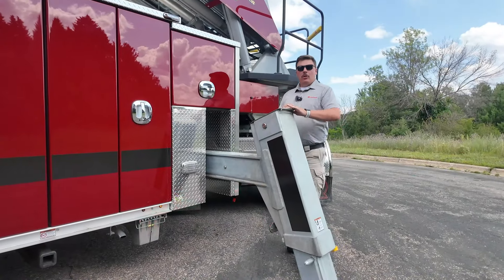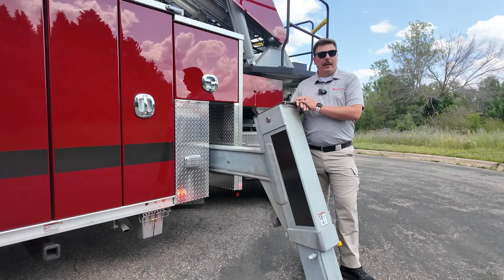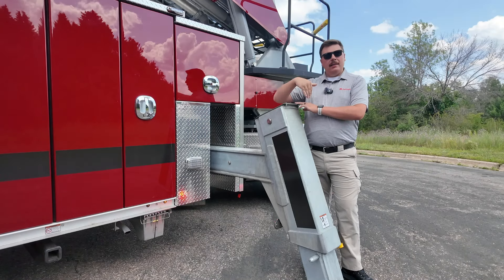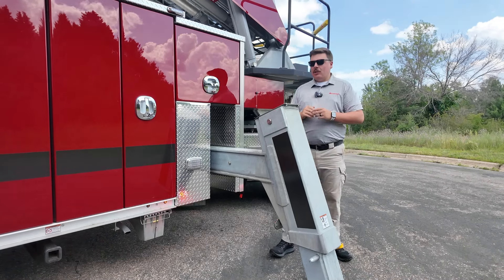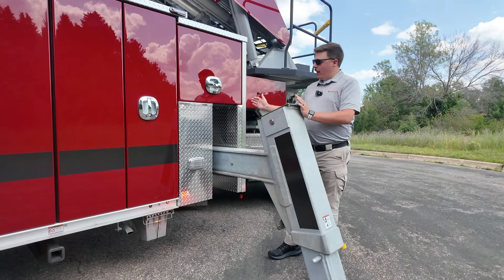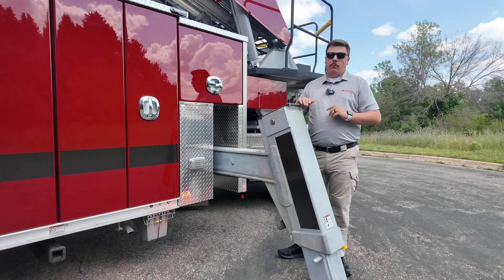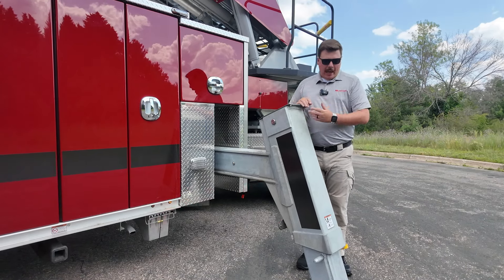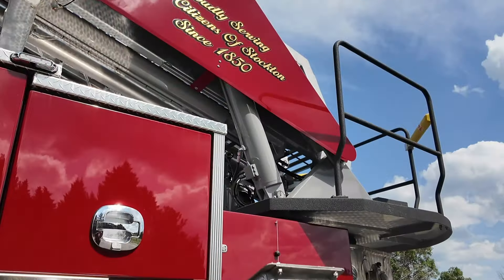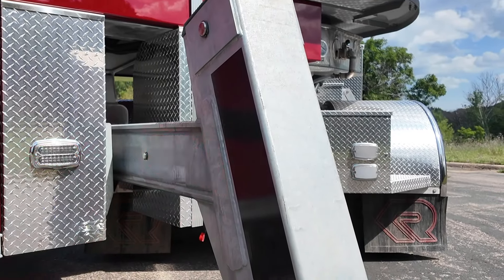Rosenbauer offers two different types of jacks. The H-style jack comes out straight and then down. The A-style jack — what you see here on Stockton's truck — comes out at an angle and then goes down at an angle, giving a bit more access on tight streets or underneath vehicles. Regardless of which jack style you choose, you still get the same outrigger spread of 15 feet 6 inches.